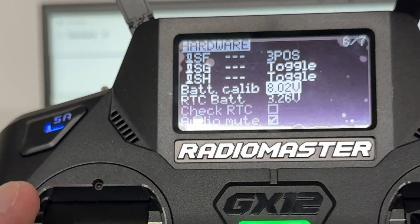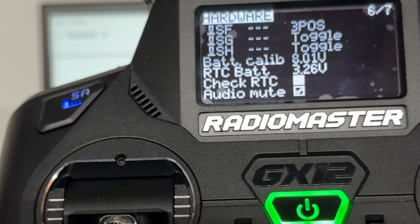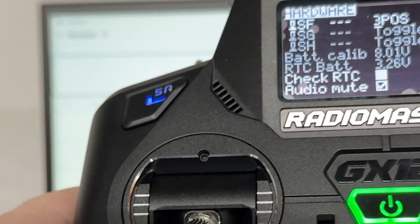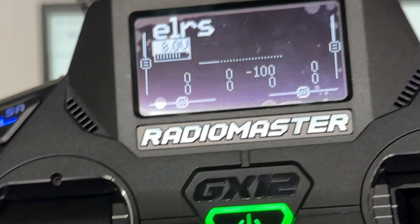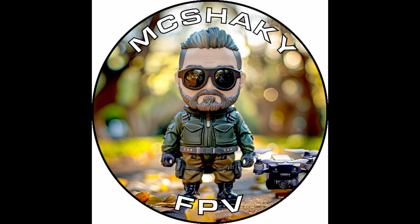Now I've calibrated my battery, and when I get battery low alarms they will be accurate, whereas they would not have been before. Thank you for watching — like and subscribe.